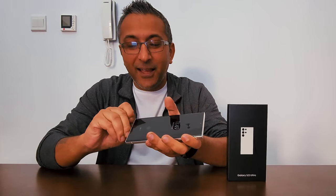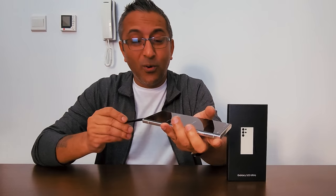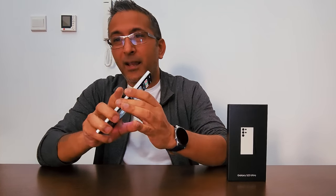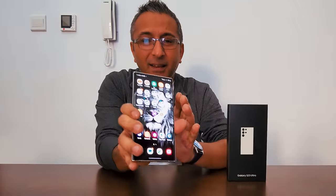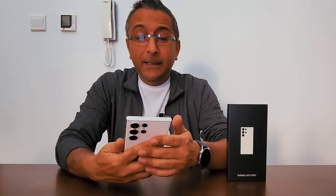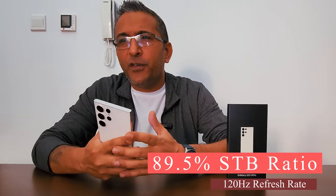It has IP68 dust and water resistance, which is amazing. Keeping the Note legacy alive is a stylus that goes along with it — gorgeous, beautiful, packed with a lot of features. Looking at the display — I've set it up and given it a little character. It's a 6.8-inch Dynamic AMOLED 2X display with an 89.5% screen-to-body ratio, 120Hz refresh rate, HDR10+, and 1750 nits of peak brightness.